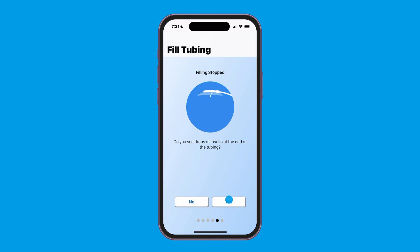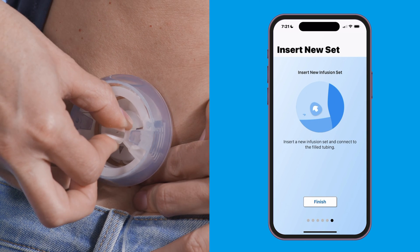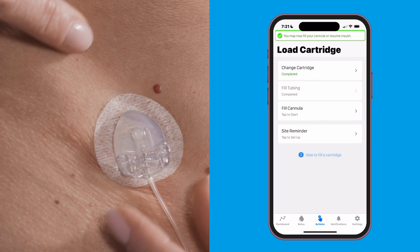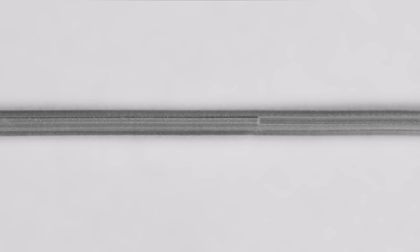Tap yes if you see drops of insulin at the end of your tubing. Complete the process by inserting the infusion set. Make sure you're inspecting the tubing for air bubbles. Air in the tubing occupies space where insulin should be, and this could affect insulin delivery.